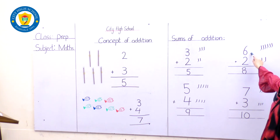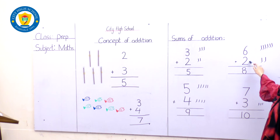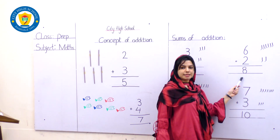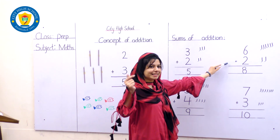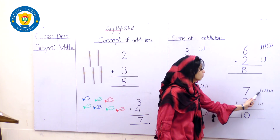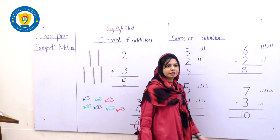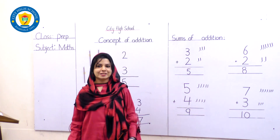Here is number 6 — draw the 6 lines: 1, 2, 3, 4, 5, 6. And here is number 2 — draw the 2 lines. Let's count all together: 1, 2, 3, 4, 5, 6, 7, 8 — the answer is number 8. Yes — and the sign of addition, very good students! Here is number 7 — draw the 7 straight lines: 1, 2, 3, 4, 5, 6, 7. And here is number 3 — draw 3 lines: counting on from 7: 8, 9, 10. We have got the number 10 — the sign of addition, of course. Very good!